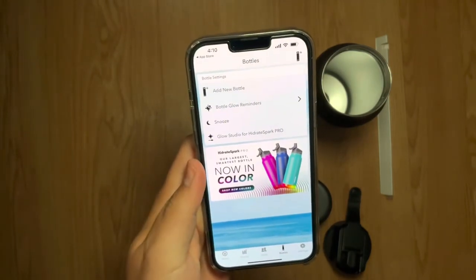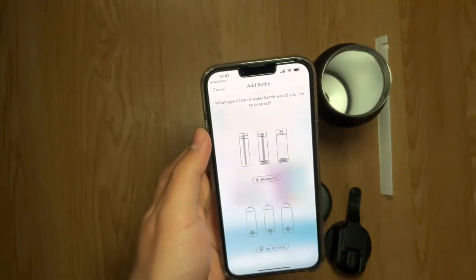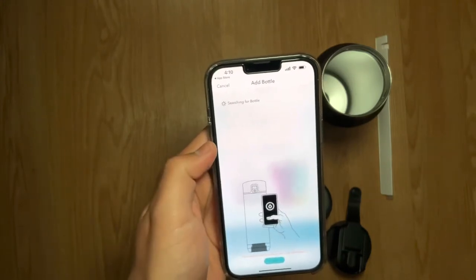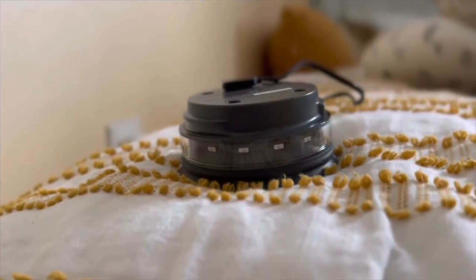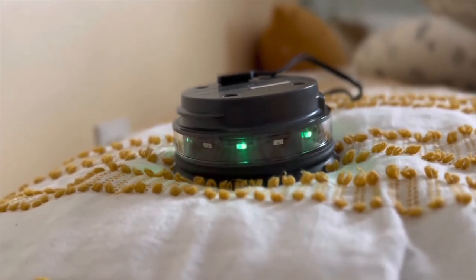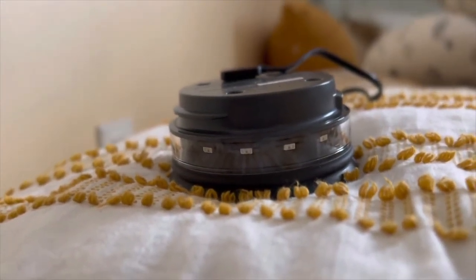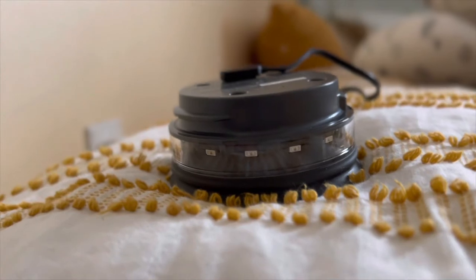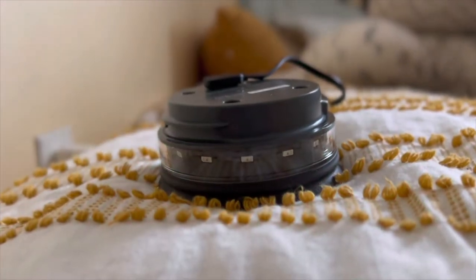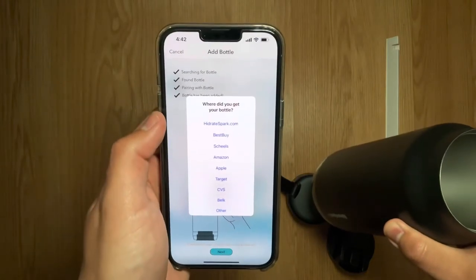I have the app now, so let's add the bottle — going to add new bottle and select the Bluetooth smart water bottle. Quick break: the bottle was completely dead, so I just want to show what it looks like while charging. While charging you get that pulsing green light, and the instructions say when it turns solid green it's done charging.